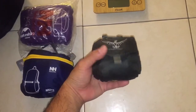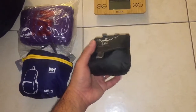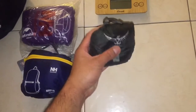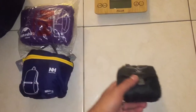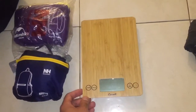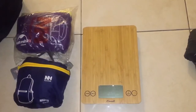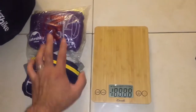This is the Ultralight Stuff Pack from Osprey. It retails for $35 and weighs in at 3.7–3.8 ounces, which is about 0.7–0.8 ounces more compared to their official listed weight. Later on I'll mention something that another YouTuber suggested.